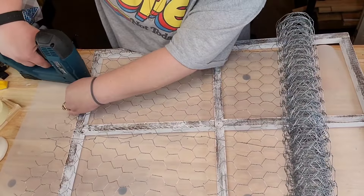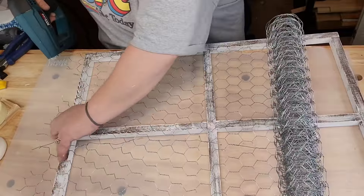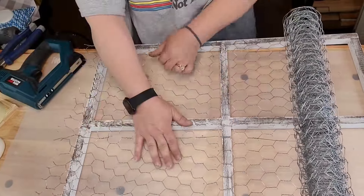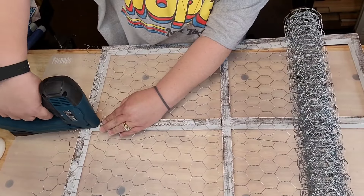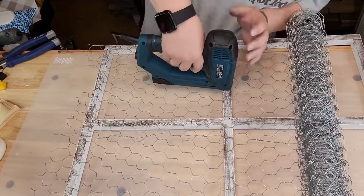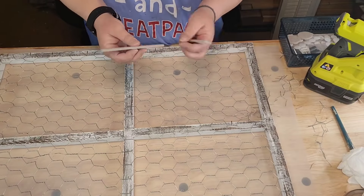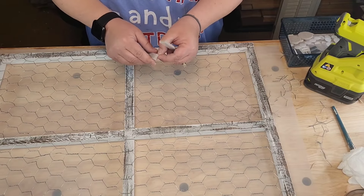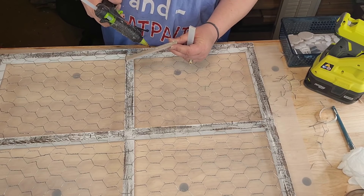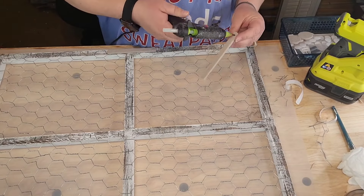Make sure you pull your chicken wire real tight when you're stapling — it's a mess cutting that stuff and getting it on there. My husband bought it from Home Depot. Pull it real tight and staple away. I couldn't find my hammer — got four of them, all down at my daughter's house — so I took my pliers and pounded those staples in real good. I stapled all the joints on the back too.